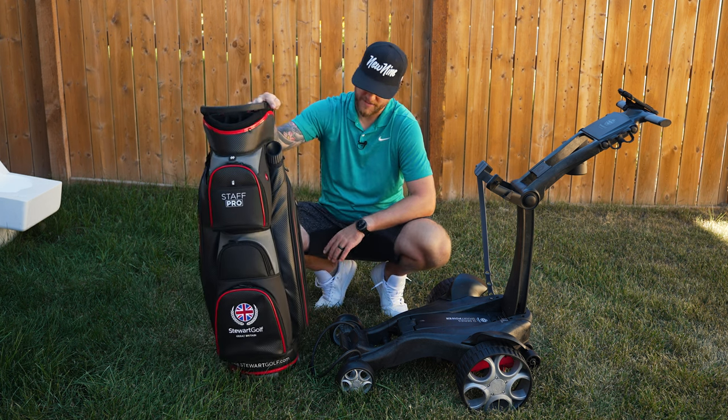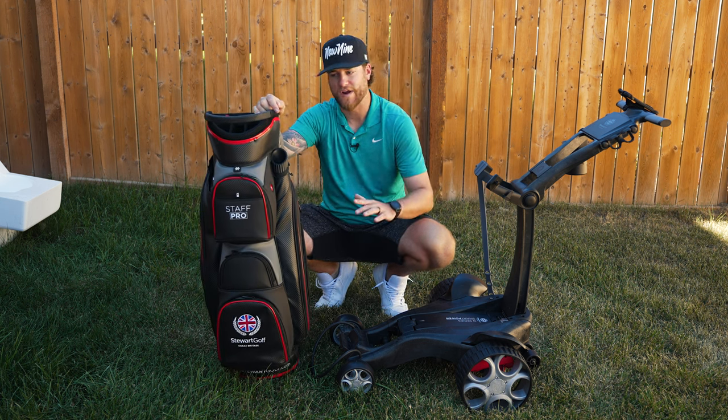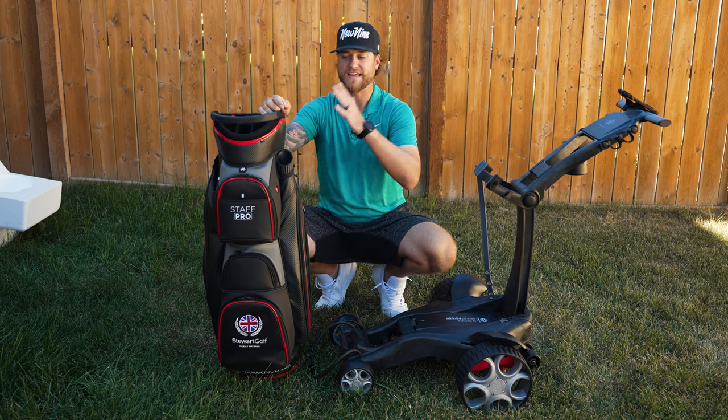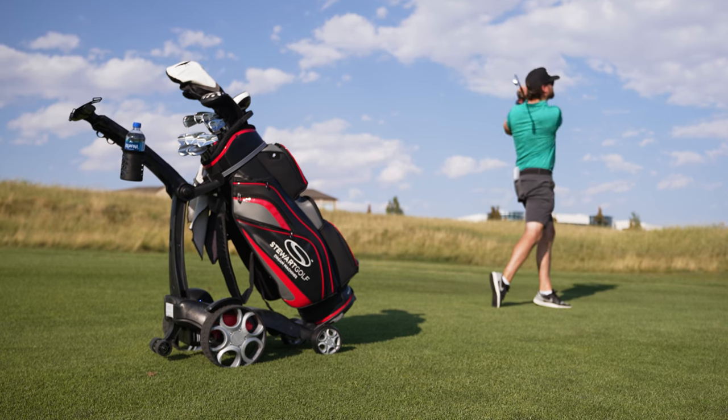This is the Stuart Staff Pro bag, specific for the QFollow. All I recommend is that you use some type of cart bag — it's going to be so much easier moving everything around, and that's what these are built for. We've got a nice racing car red, black, and gray accent colorway, which is right up my alley. I'm going to transfer all my clubs over from my current bag into this one, then we'll be ready for the course.